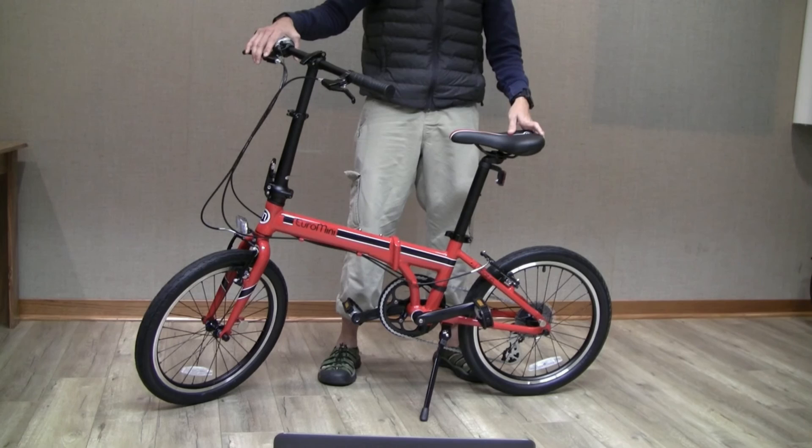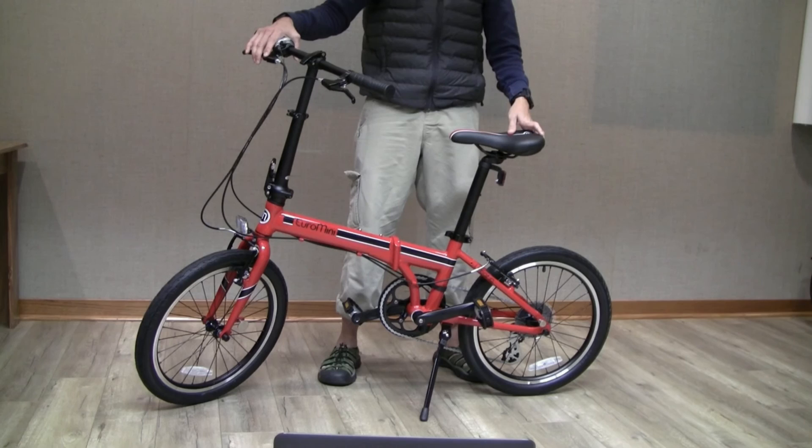Once you've completed these steps, visually inspect the Euromini to ensure that all the levers, quick releases, and locks are securely in place. Now, you're ready to ride.